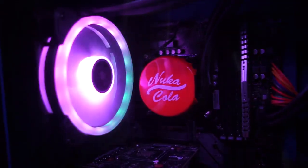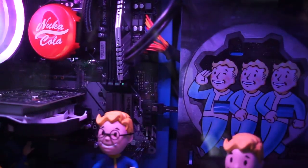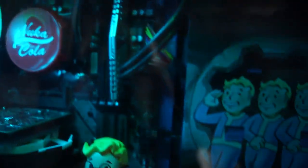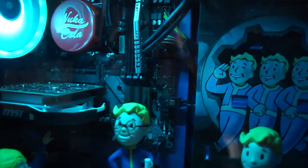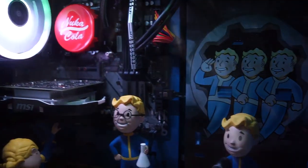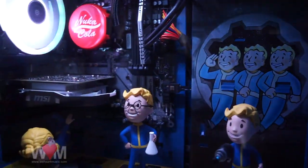Somebody did ask about the fan — there are only two fans, and I think that's by design. I don't think you can put in another fan because it's actually liquid cooling. That Nuka-Cola cap goes over the liquid cooling unit underneath it. There's no additional fan there, which is great because it's quiet. I can hear the ambient sound in this very quiet room, but this PC is quieter than my PlayStation 4, so in my opinion it's pretty quiet.